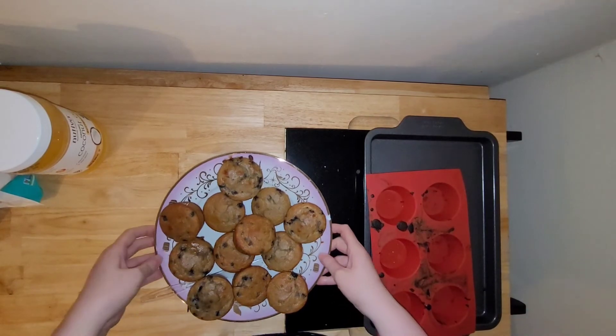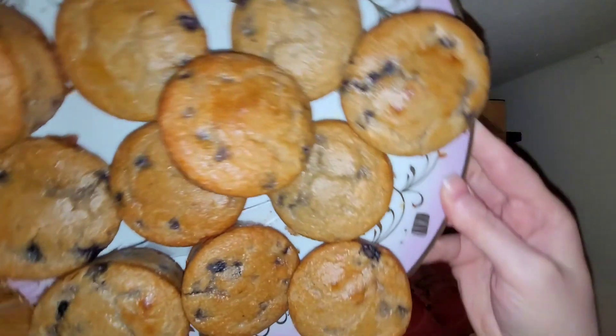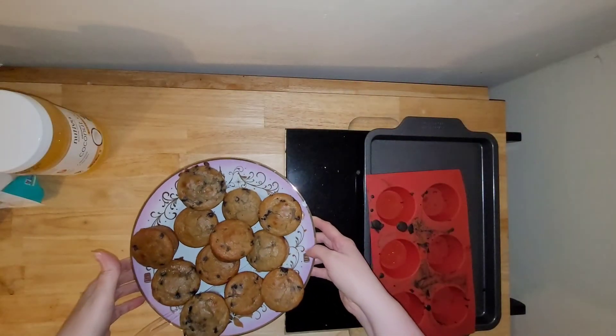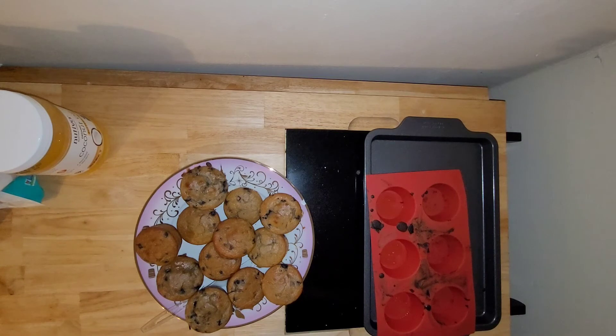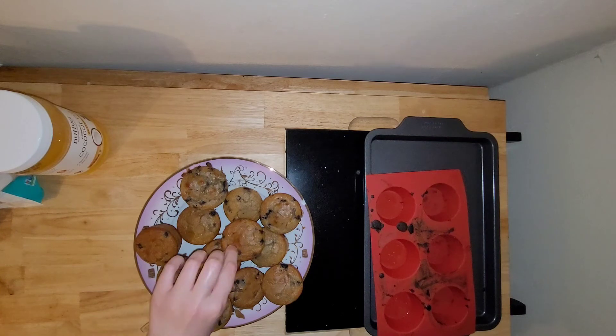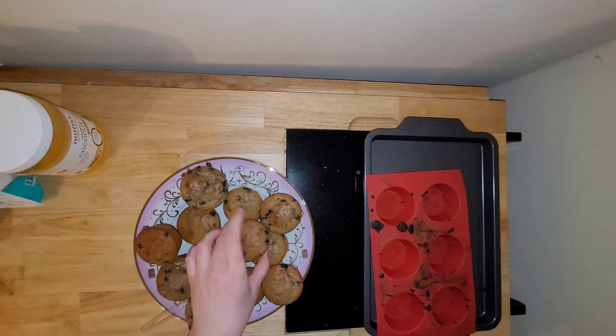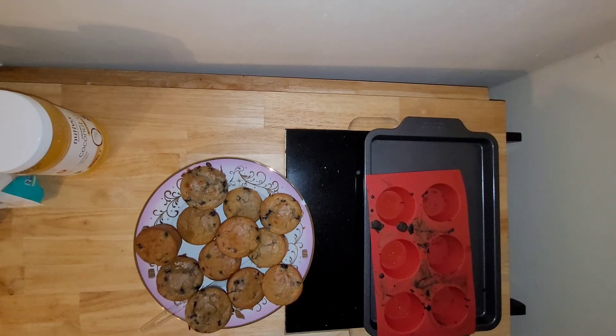Here we have the final product — all of the little muffins. I baked them at 375°F but they ended up taking a little more than 25, some of them almost 30 minutes to cook. Basically you just need to check them with a toothpick or a knife and keep cooking them until it comes out clean when you poke it through.